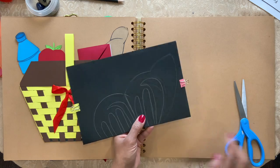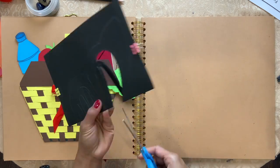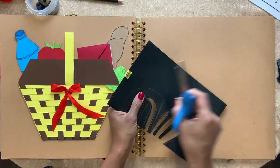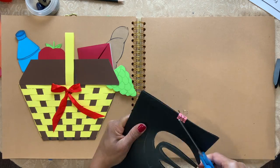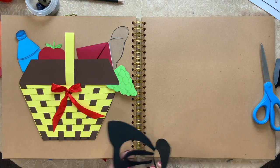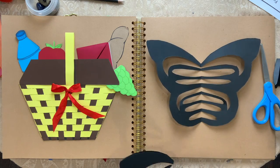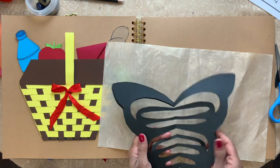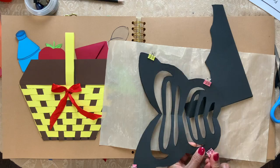I'm going to cut these parts out. Now the outside.